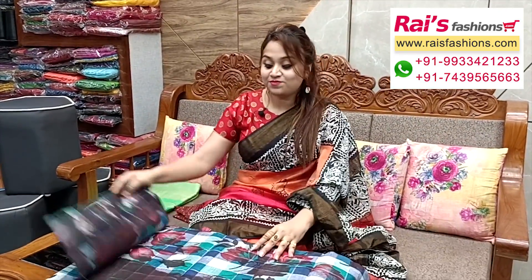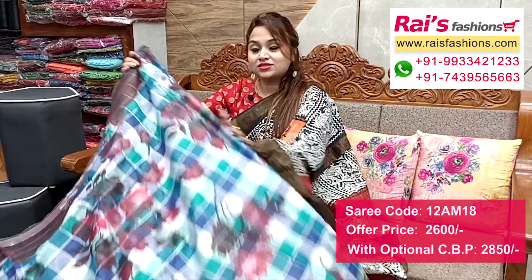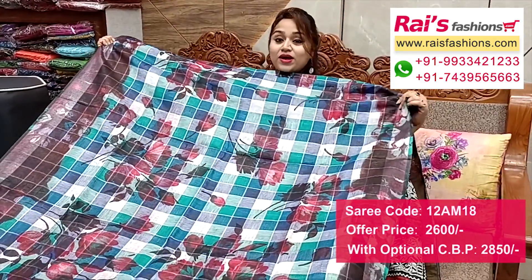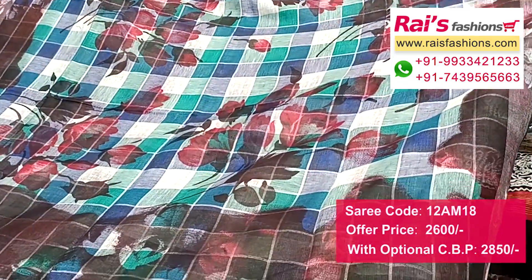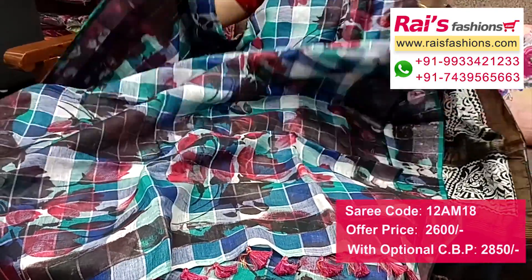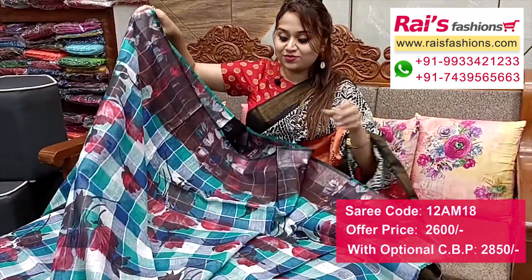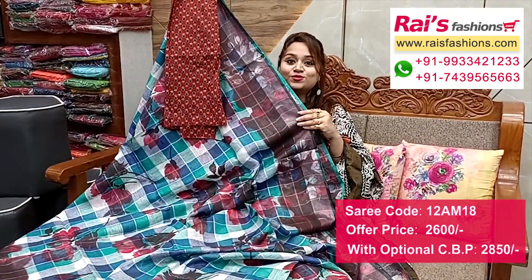Nice color combinations - premium quality pure handloom fine linen fabric with silver zeri contrast color border. All over trendy checks with printed design, very bright fresh looks. Base is linen fabric with trendy checks design. Full base part has checks with print, very smart looks. Running blouse piece. I suggest cotton fabric printed contrast blouse piece for your smart trendy looks.